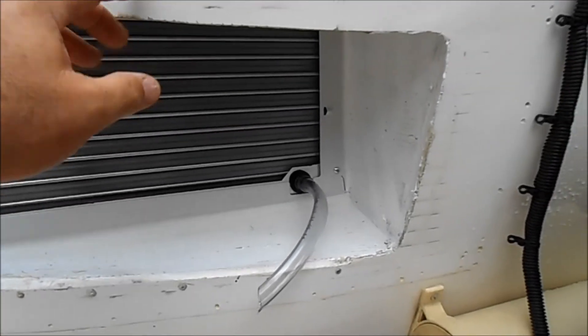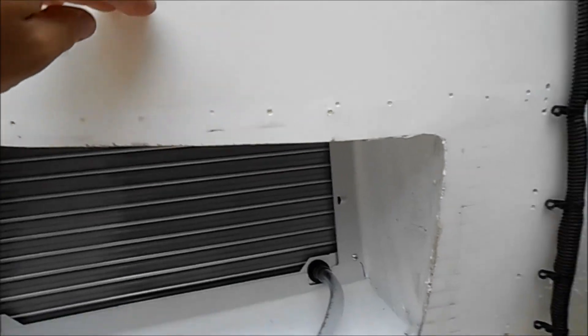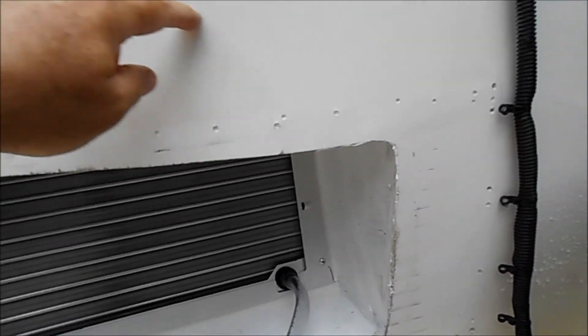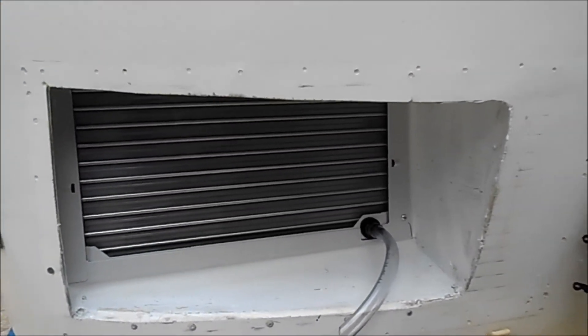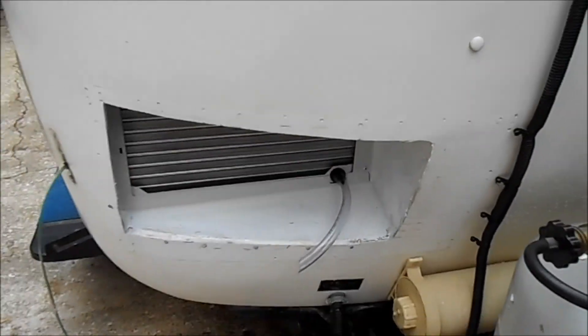As you can see, the opening here is not nearly as large as the opening of the air conditioner. So we're still deciding what kind of grill to put on here — maybe we'll cut this out and make a larger grill so it'll be more efficient. When you duct the air conditioner like this, it does reduce the efficiency according to the owner's manual.